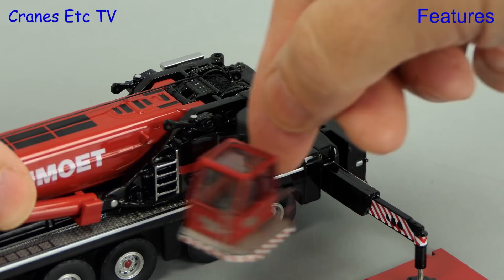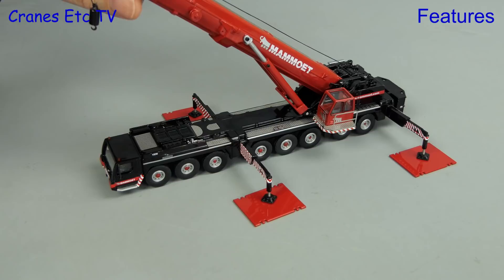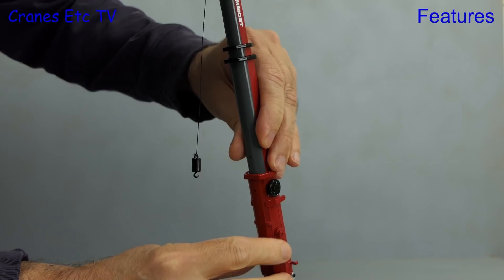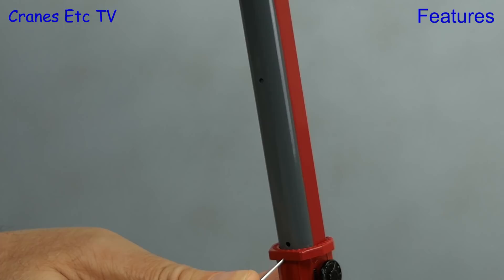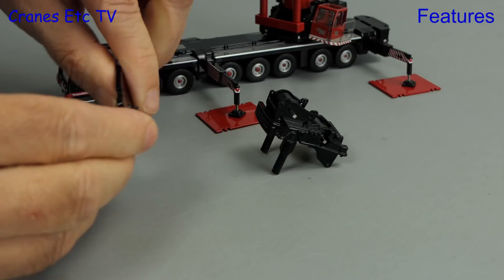Just like the real crane, the cab swings round into position, then we can release the hook from the transport position and use our fingers to get the boom up. The boom rams are excellent because even in this scale they have tiny grub screws used to tighten the extension you want, and an extremely thin Allen key is provided. All of the sections of the boom can be telescoped out and they all have a variety of locking positions — you depress the clip, telescope the section, and the clip pops out at the next hole.